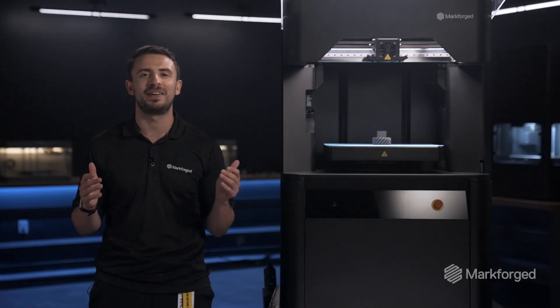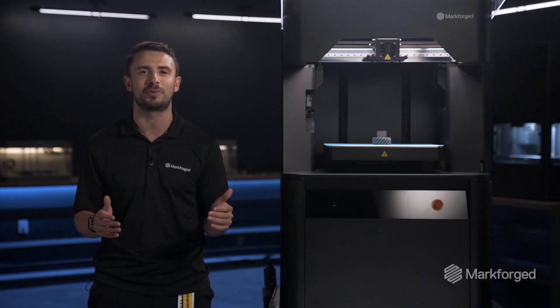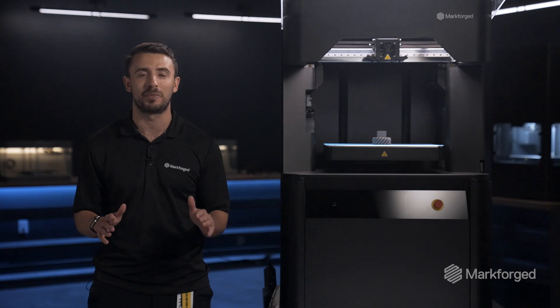Since launch, I've been ecstatic to see the FX10 fleet leading in reliability and the excellent part quality that you've come to expect from Markforged printers.